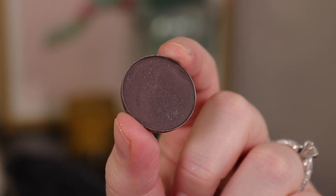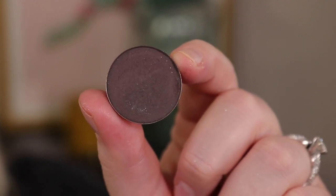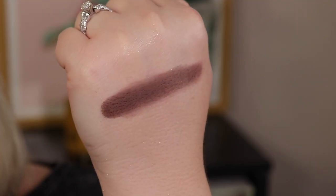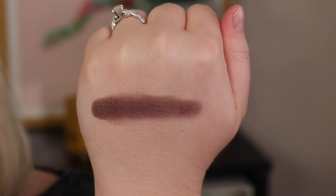The first shade on the bottom row is Enigma from AOA — literally a one dollar shadow from Shop Miss A. It's just a taupey kind of brown where you look at it and think, is it gray or is it brown? I thought it worked really well. I wanted something pretty deep as an anchor for this palette.